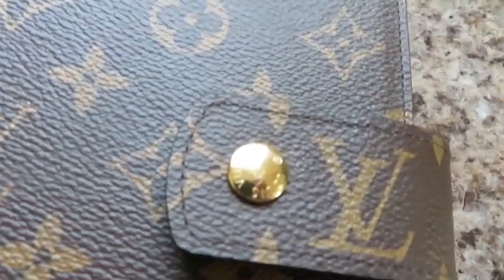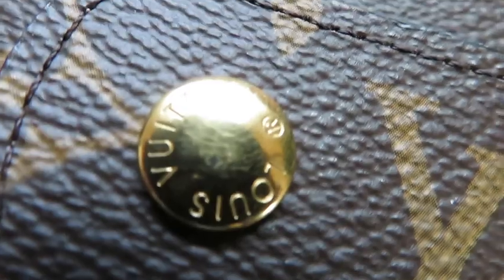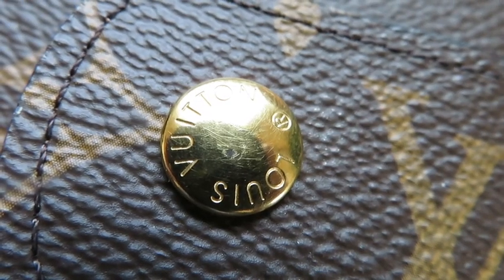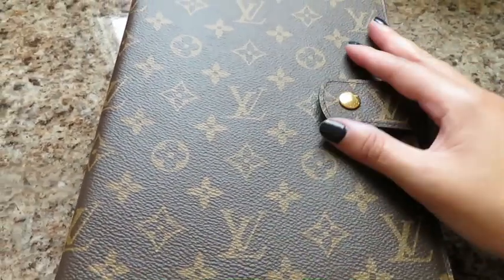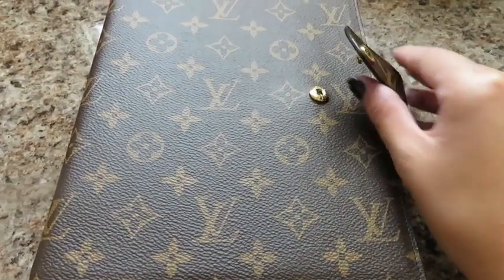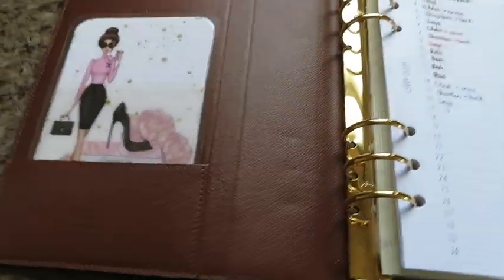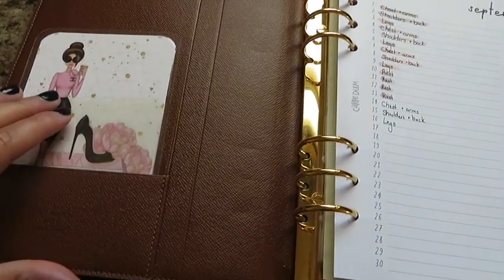Right off the bat, keep in mind this is brand new out of the box, straight from the store — only a few weeks old — and I have babied this like crazy. You can already see from the hardware that it is completely worn in one section. On the bottom you can see the side glazing is kind of peeling up, and there are just some things that don't look perfect for the price. For $840 for an agenda cover, I expected better quality.